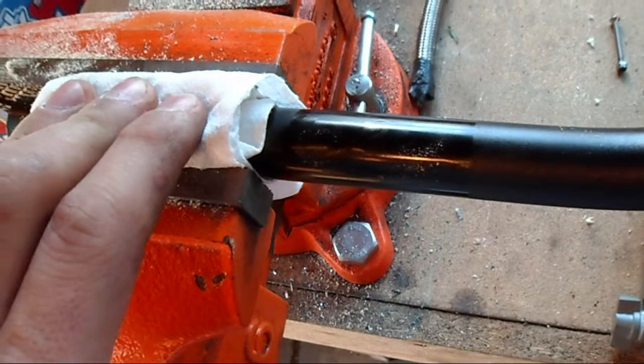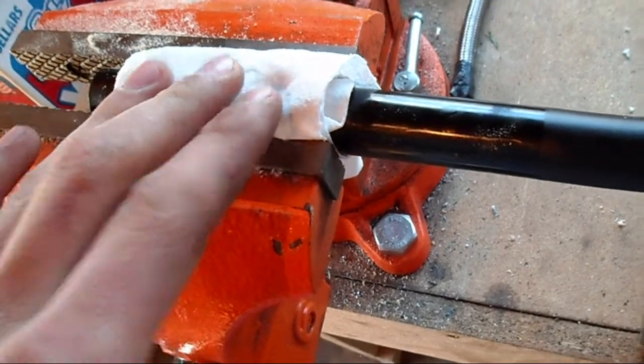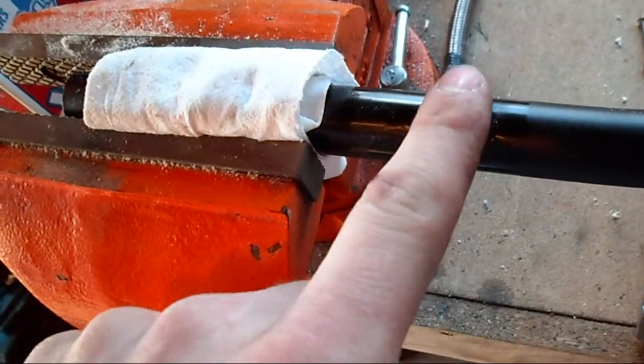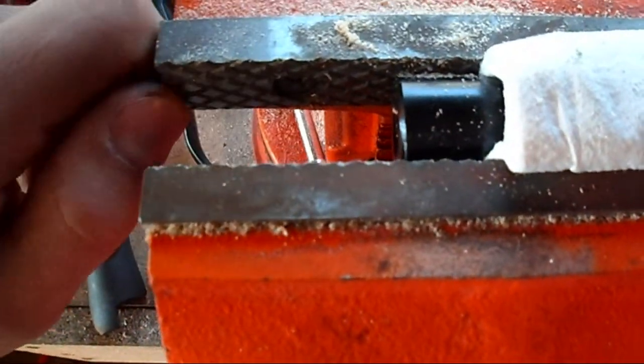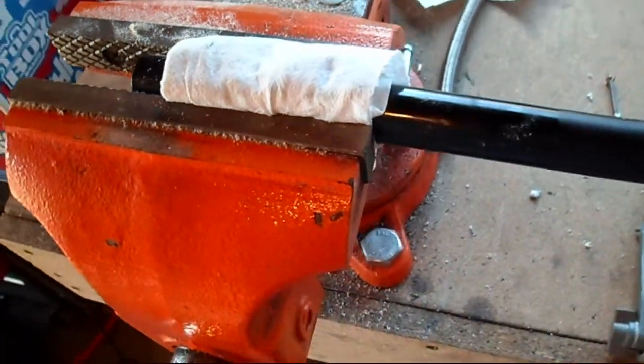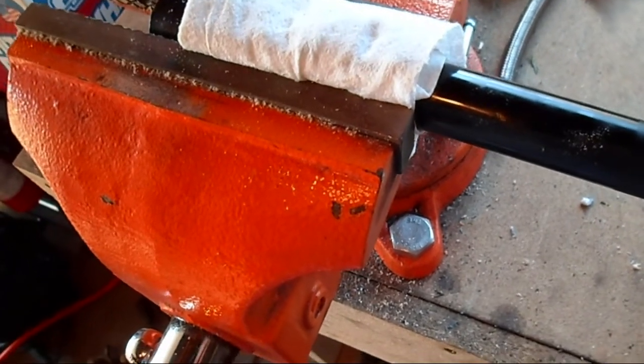But you have to keep it thin enough that you can actually apply pressure to your piece, but it has to be thick enough that your serrated jaws don't dig into it. That's the shop tip for today. Remember to subscribe for more.